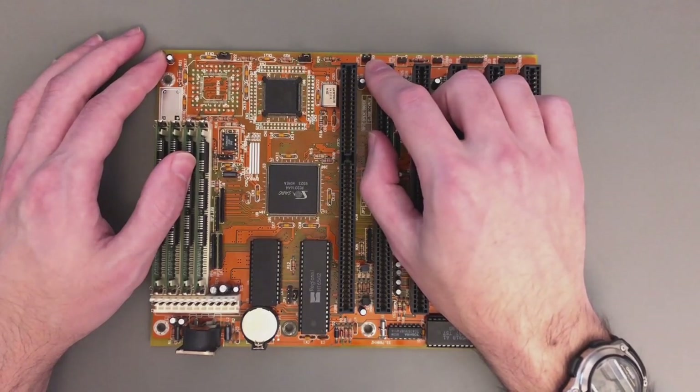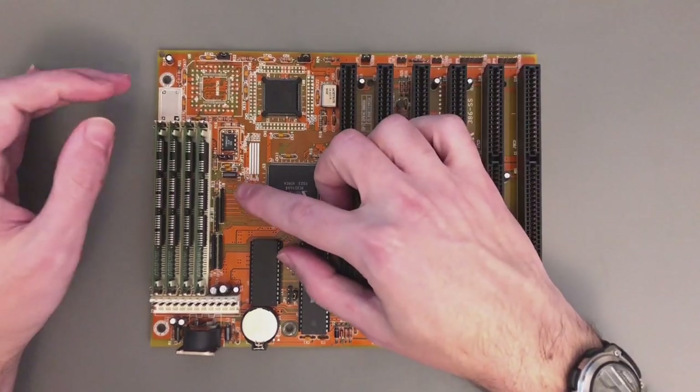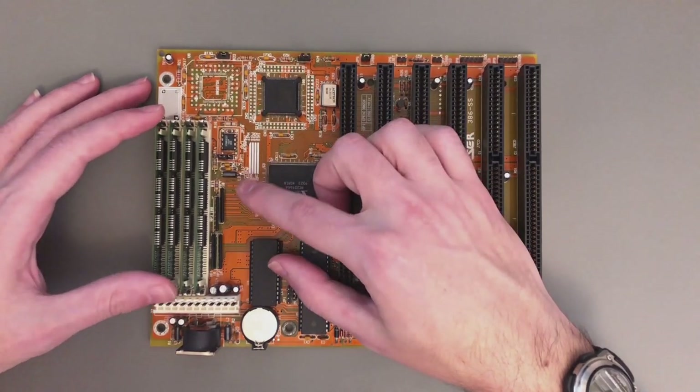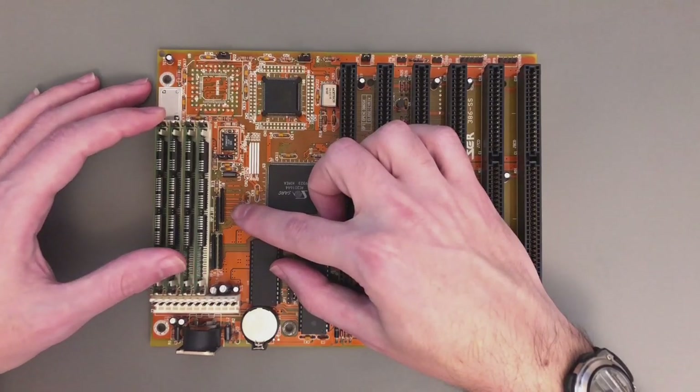Another important thing is the turbo button — in order to get normal performance you have to have this closed. The last important thing is the memory slots: you have four in total, and as this is a 16-bit machine you have to put them in pairs. I noticed that if you populate all of them, in many benchmarks you get a significant boost, so I highly recommend doing the same.